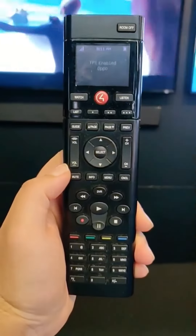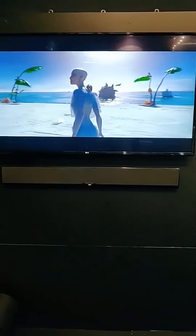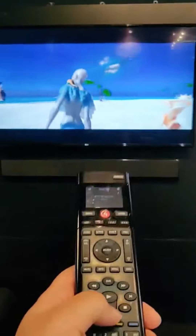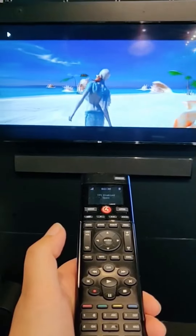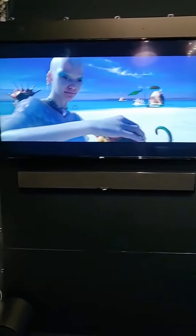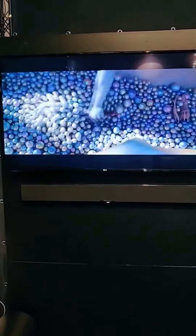So here we have an SR-260 Control4 remote, and in the background there is a Blu-ray playing. I'm going to very quickly pause it and resume it. Now for any integrators out there that seems like a very normal thing, but I'm just going to explain how we do it differently with mHub and Control4.